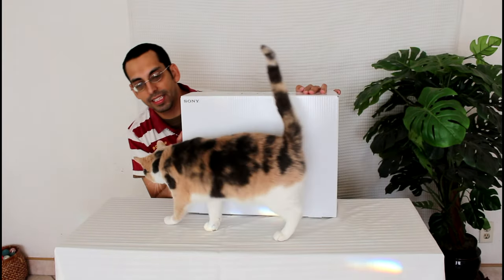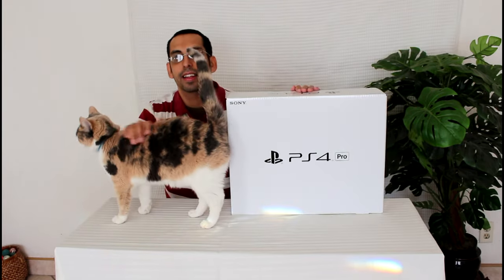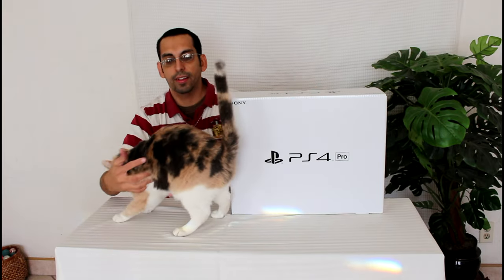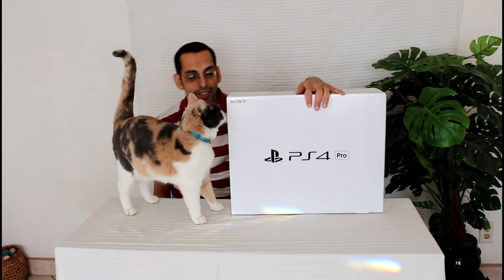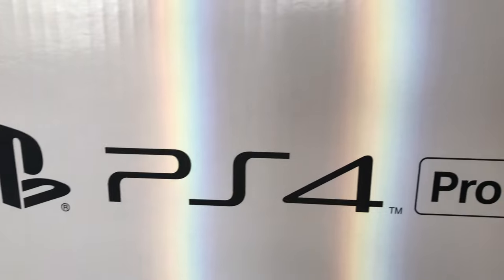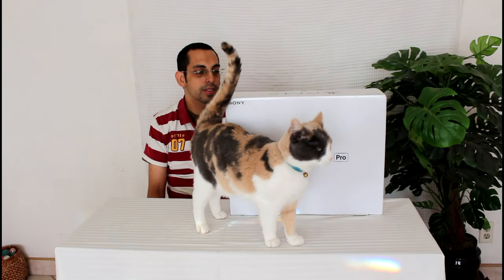Oh wow, this is actually really nice. I love the very simple aesthetics of it. I kind of wish it just came like this — it's very simple, very elegant, very Apple, very square-like.